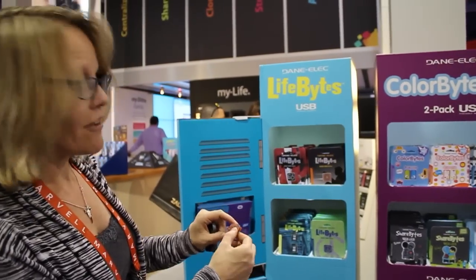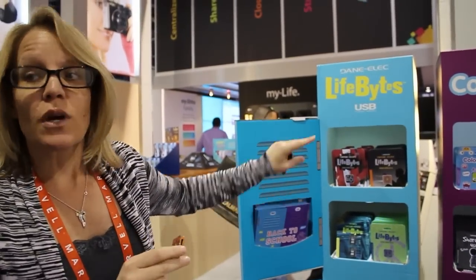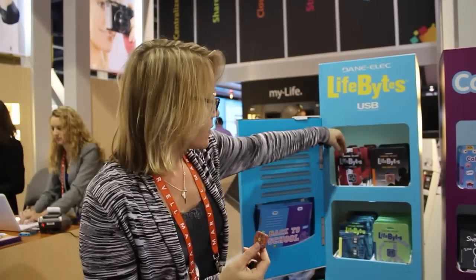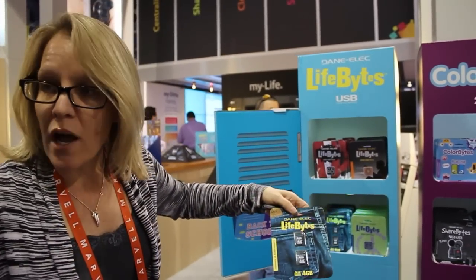We also have Life Bites, which are really geared toward our teenager to college market. Again, a USB drive with really cool graphics. They come in different designs and we also have SD cards as well, all under the Life Bites brand.